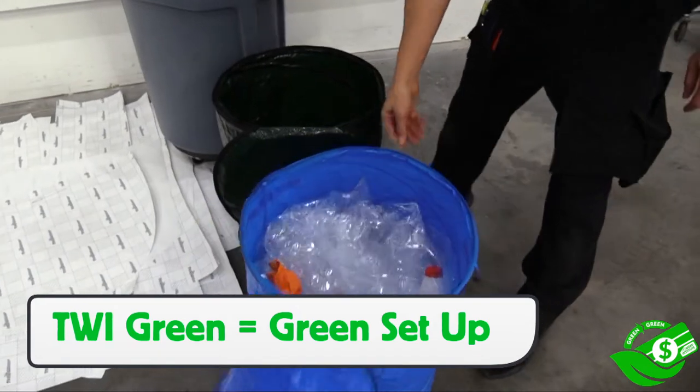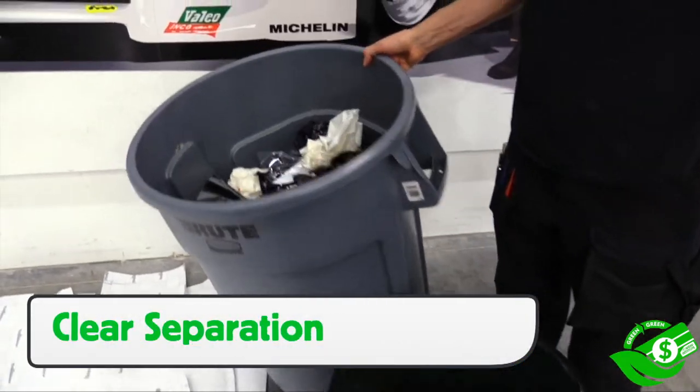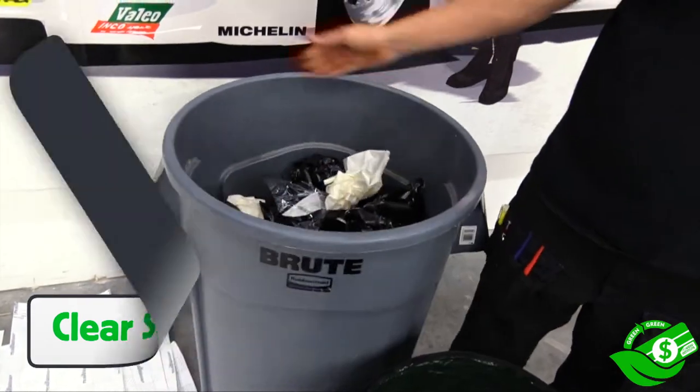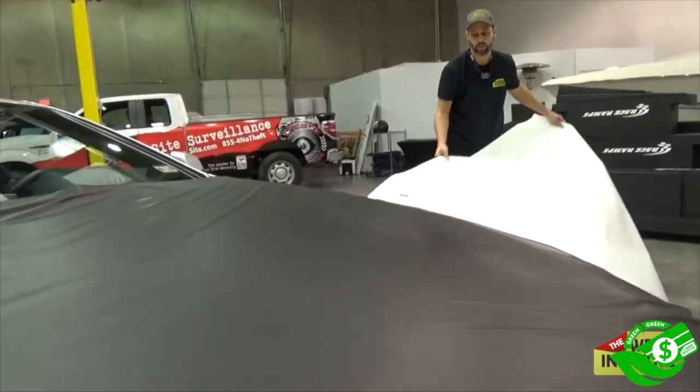So the ideal TWI green-equals-green setup is having a recycle bin — both for plastic and for paper — and the vinyl only goes in the trash bins itself, and the paper lays flat. Nice, easy, and straightforward — super easy setup.